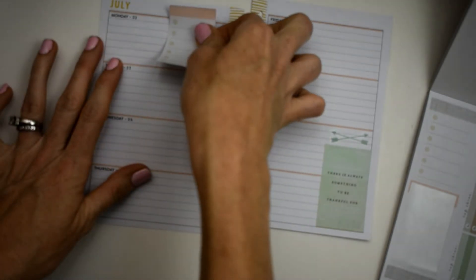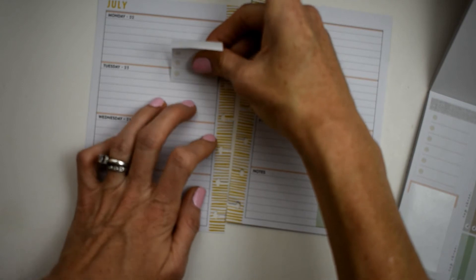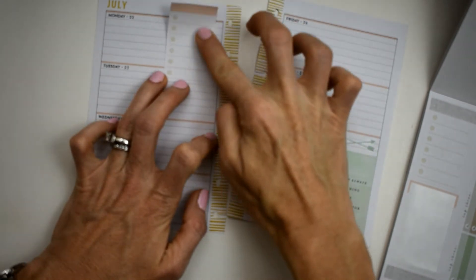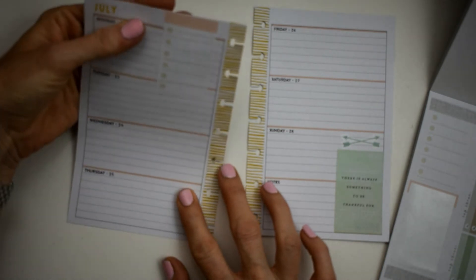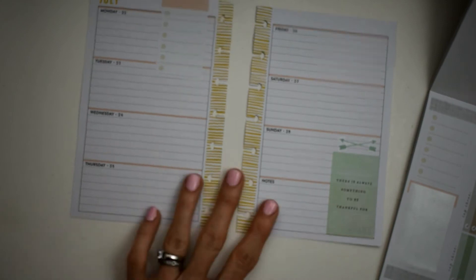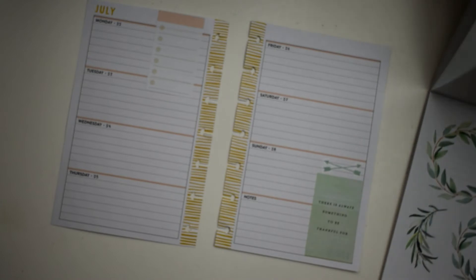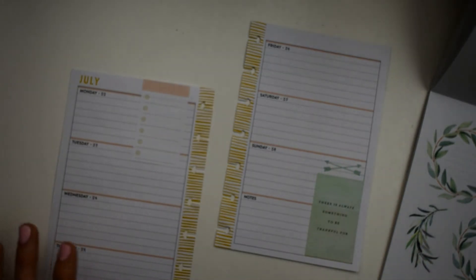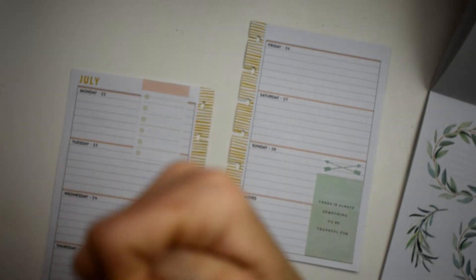I'm gonna go ahead and put it right over here on part of Tuesday. Well, it's not straight, is it? But you know what, it's not enough to bother me to move it - not even close. Or is it? Oh, it is. Come here.